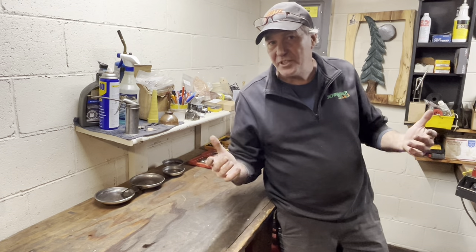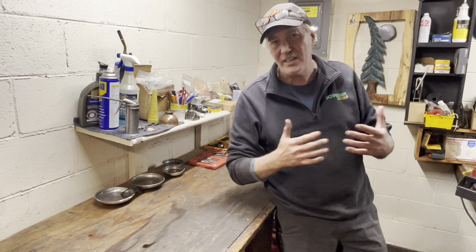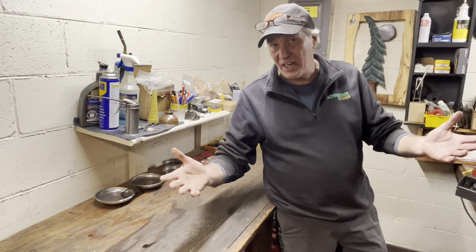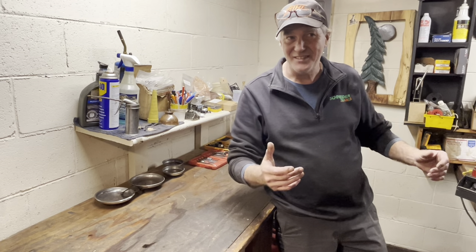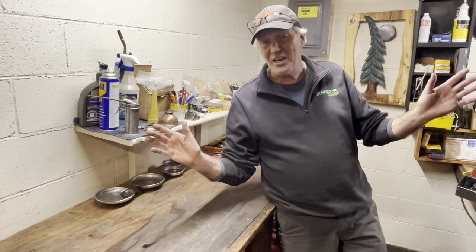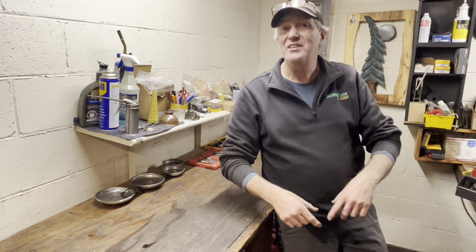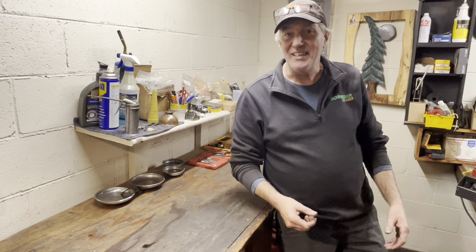I don't normally plug other YouTube channels, but if you're a gearhead and you like machining, hot rods and stuff like that, go check out Powell Machining — he's on YouTube. Daniel's got a machine shop, does all kinds of engine performance builds, super nice guy. A lot of you enjoy the no-nonsense, no-BS way I present things, and Daniel is an awful lot like that. I've never met him, I just like his content. Also, if you haven't subscribed, give a thumbs up and let's get back to the video.